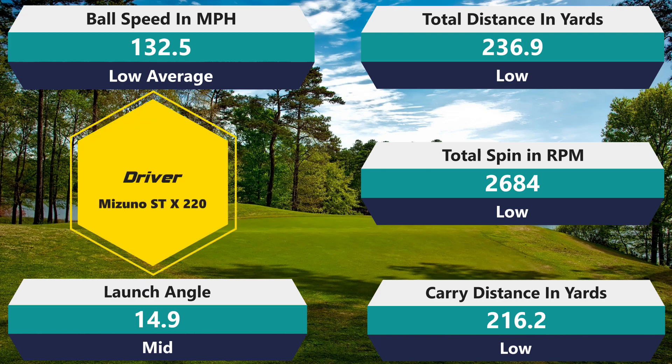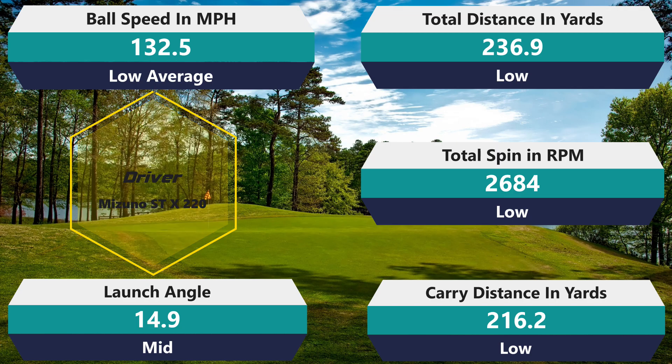Driver: 2,684 rpm spin — slightly below average. 236.9 total distance — definitely not good, below average. 132.5 ball speed — below average. 216.2 carry — below average. A lot of mediocrity there unfortunately.